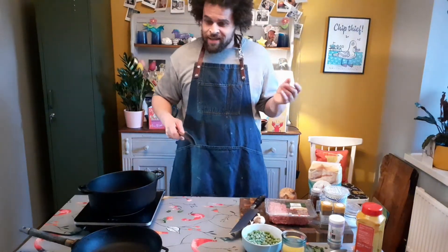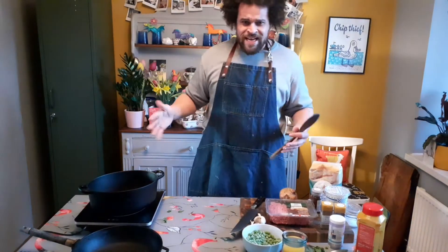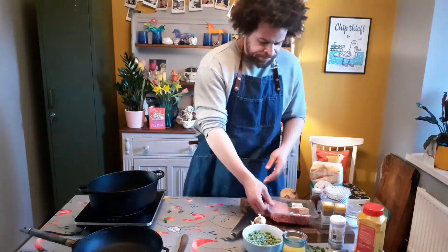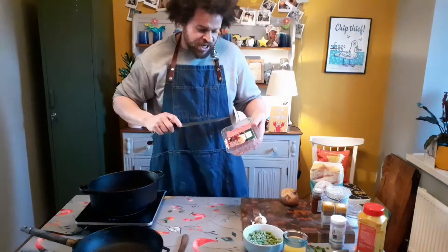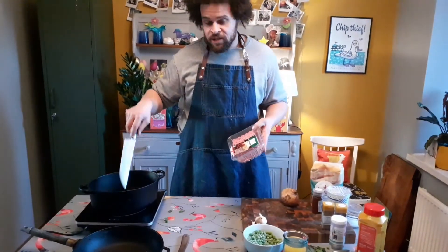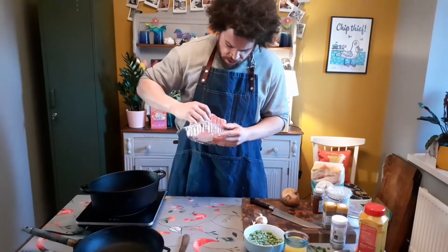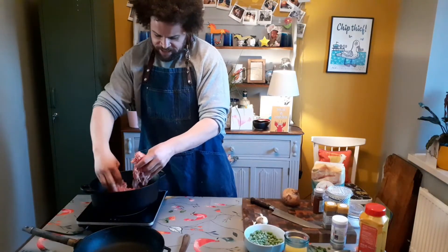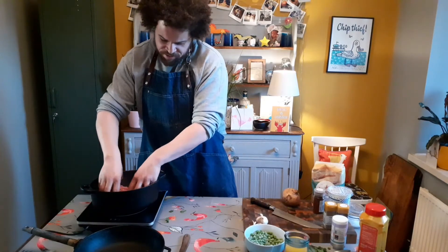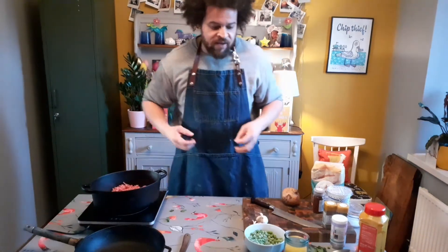First thing we're going to do is get a pan on at a medium heat, just get it ticking over. I've got 500 grams of lamb mince here. Lamb mince is generally quite fatty so I don't actually put any fat in the pan at all because it's going to leak some of that fat out. Just open the packet, make sure there's no bit of paper on the bottom, and break it down into the pan. Almost immediately you can hear it sizzle - just keep it moving around. The fat will loosen any bits that stick, and as it crisps up it develops flavor.